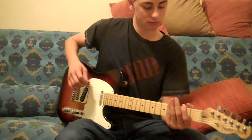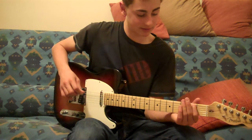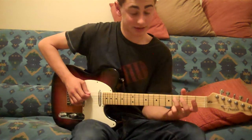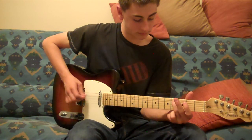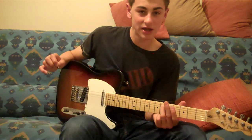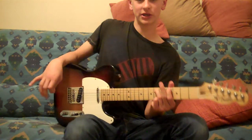What you're going to do now is do the same: 2nd fret, 6th string, then 2nd fret, 6th string hammer. Instead of sliding like before, you're going to slide to the 6th string and place your first finger on the 4th fret, 6th string. It's not supposed to make any noise.